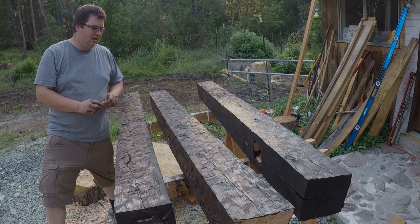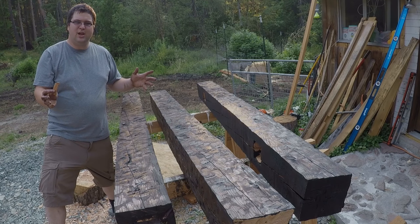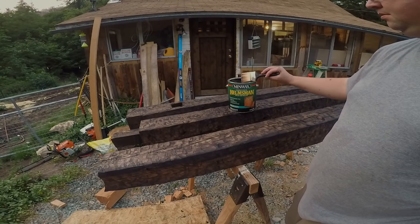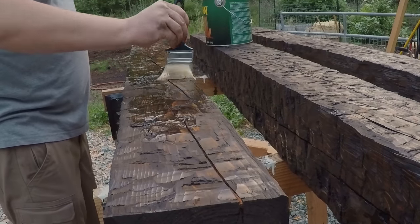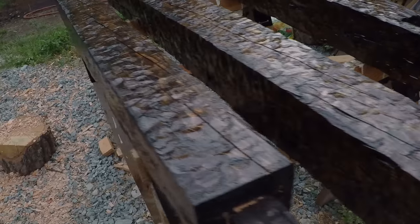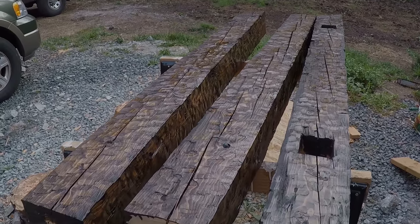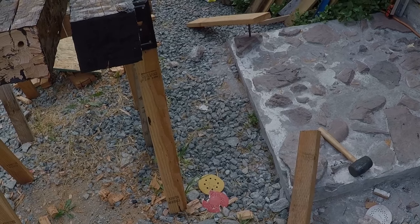We got a little bit of a breeze, it's still warm outside, and then maybe I can get some spar urethane on it — some outdoor urethane to cover it up — and then once we get that dried we can go ahead and assemble it finally. Super excited about that. I think they turned out pretty good, so let's go ahead and get these epoxied in our stakes that we're going to put them on, and then we'll hang them.